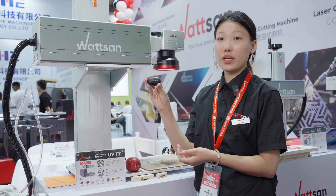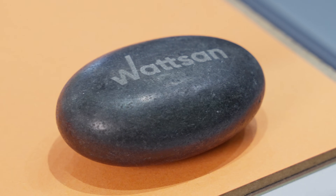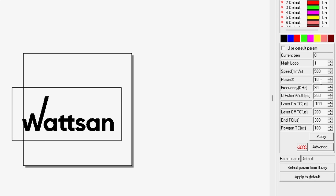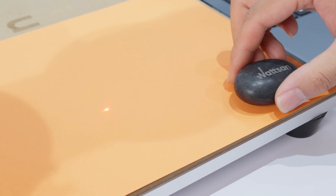Now let's try engraving on river stone or pebble. This is a natural material with a porous structure, and the ultraviolet laser is perfect for creating detailed images on its surface. We'll set the laser power to 40–50% with a speed of 100–150 mm per second and a frequency of 20 kHz. For stone, we need to slightly increase the power and reduce the speed to achieve a deep yet clean result.